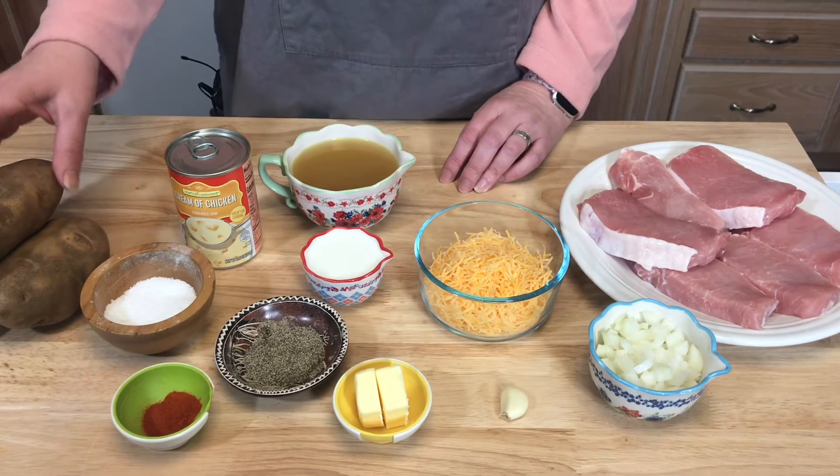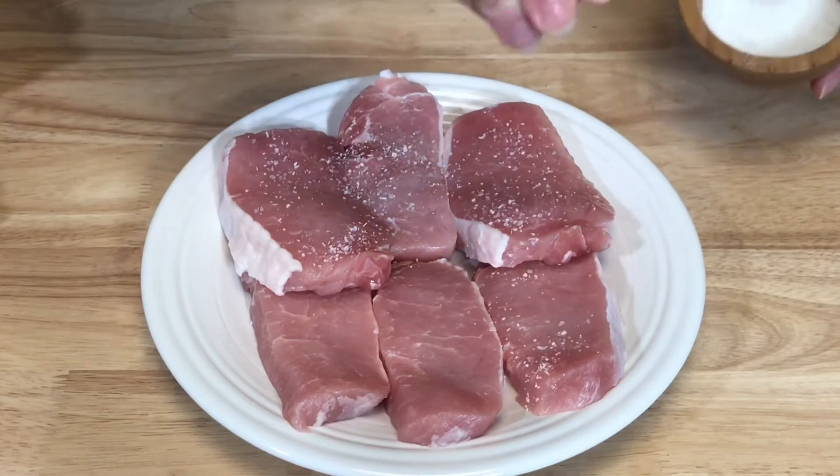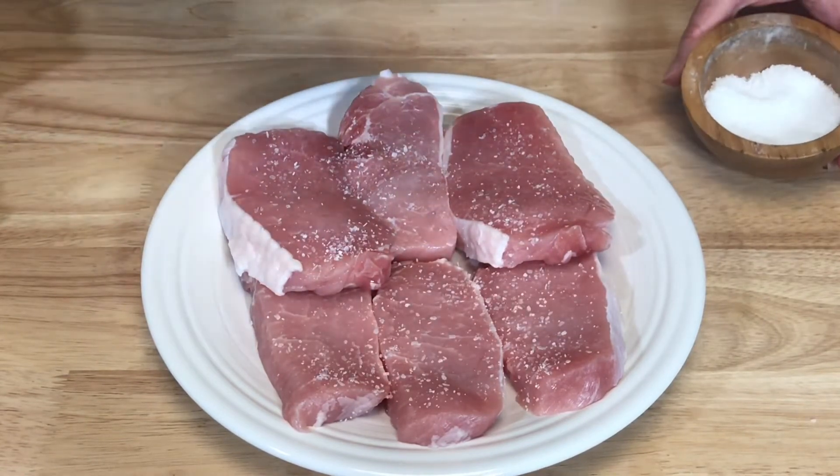I'm using Idaho potatoes — I've got three here, but you could use anywhere from three to four potatoes depending on how many people you're serving. I'm going to season these pork chops with salt and pepper and a little paprika on both sides.